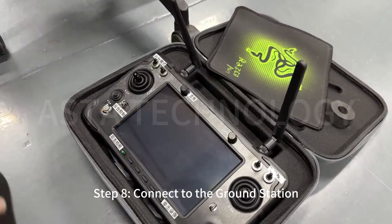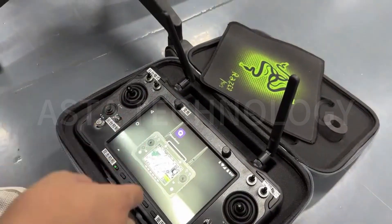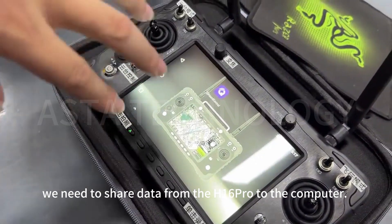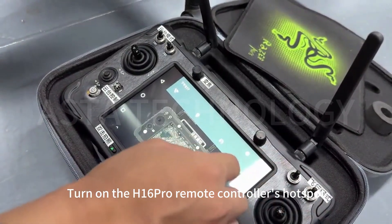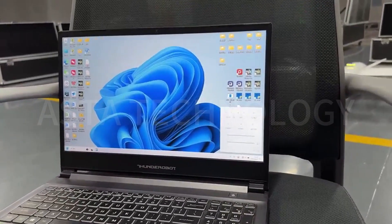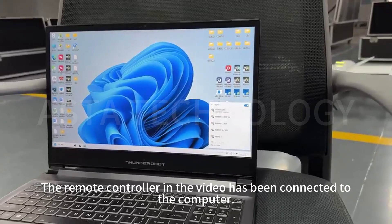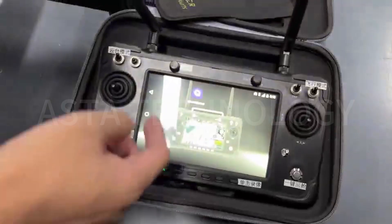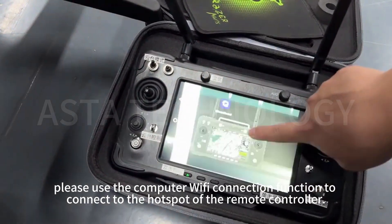Step 8: Connect to the ground station. Using the H16 Pro as an example, we need to share data from the H16 Pro to the computer. Turn on the H16 Pro remote controller's hotspot and connect the computer to this hotspot. If they are not connected, please use the computer's Wi-Fi connection to connect to the remote controller's hotspot.